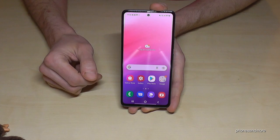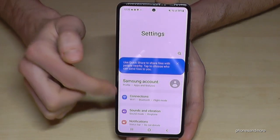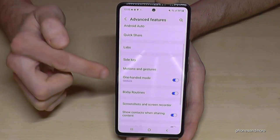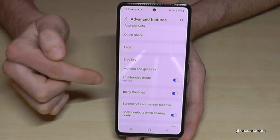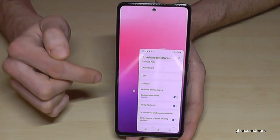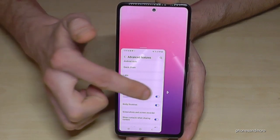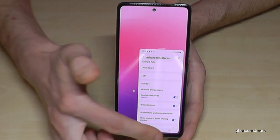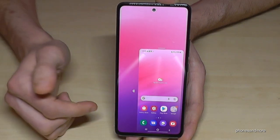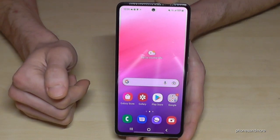Don't worry if it doesn't work right now — you have to enable it first. Just scroll down, go to Settings, scroll down to Advanced Features, and then One-Handed Mode — it has to be marked blue to be enabled. If you're left-handed, use the arrow to put the mini screen on the other side. You have full access to your phone, you can even play games on this mini screen. Tap outside to go back to regular mode.